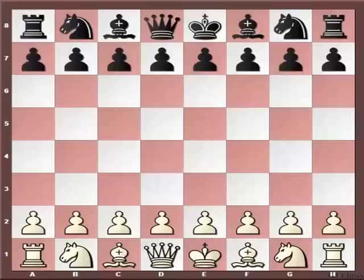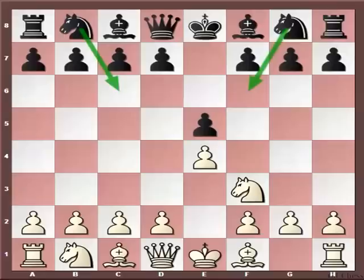After E4, E5, and Knight to F3, the usual response from the Black side is the classical Knight to C6, or the other defense is the Petrov Defense. But there is a third alternative that starts with the move D6, and this is known as the Philidor Defense. The Philidor Defense lost its popularity because of the very dangerous central attack by White, starting with the move D4.